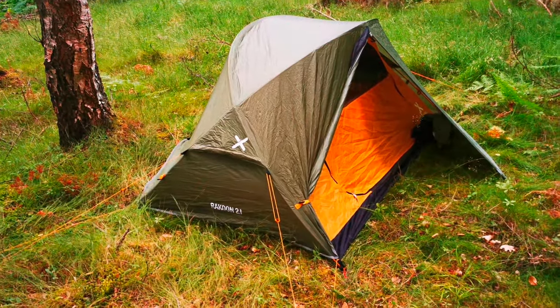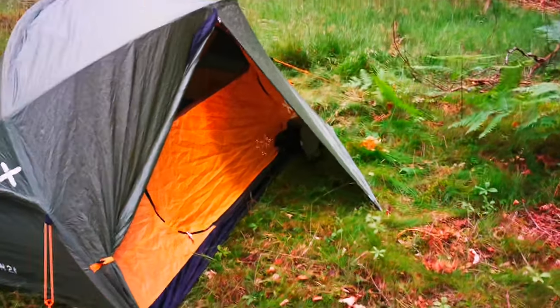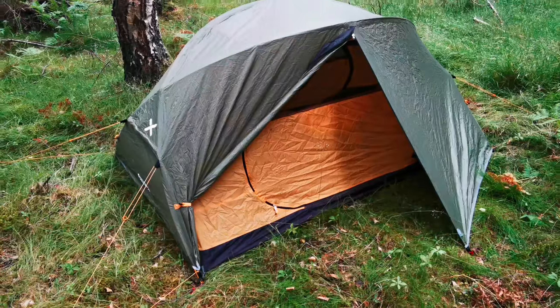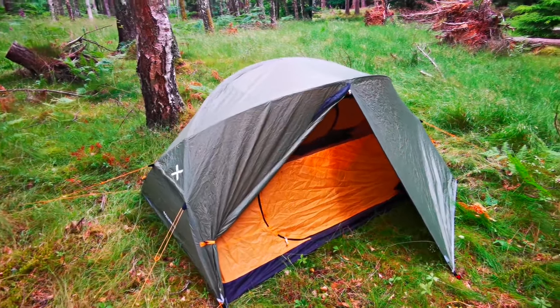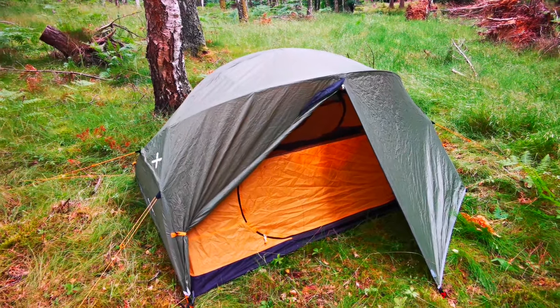I ordered that one and this is what came. However, I prefer this anyway. This is the Raccoon 2.1 tent. It says 2.1 in the name and it is a two person tent. However, and we'll take a look on the inside in a minute, it would be very tight with two people.